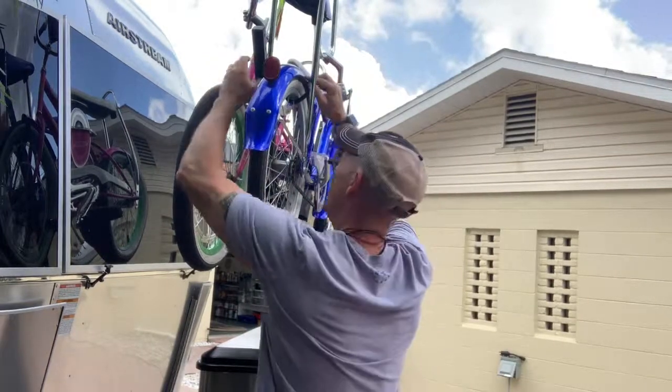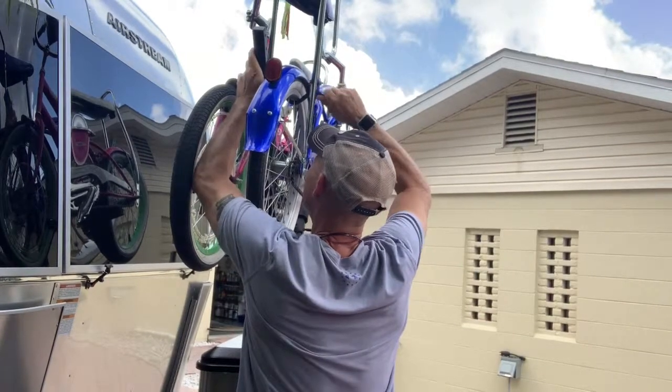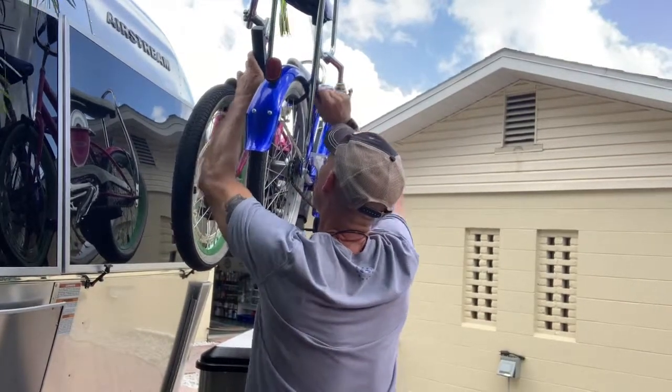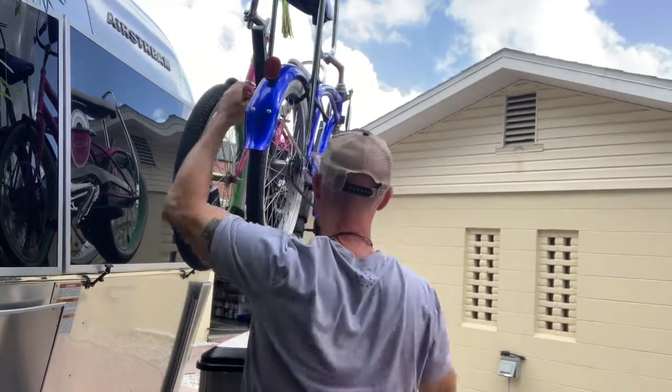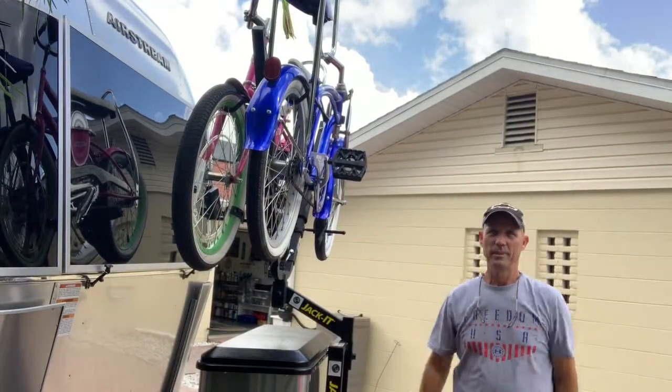We do like the fenders so we don't get water on our clothes when we ride through puddles — and when you're riding a bike from your childhood, you're definitely going to ride through puddles.